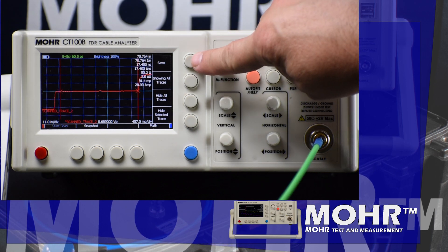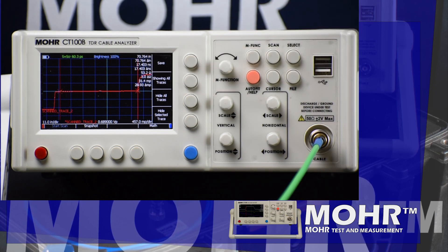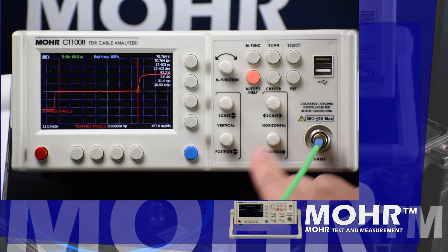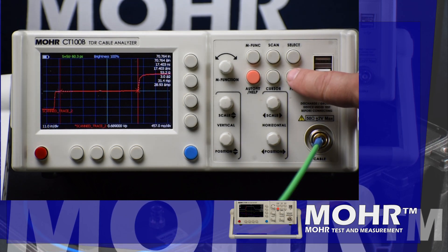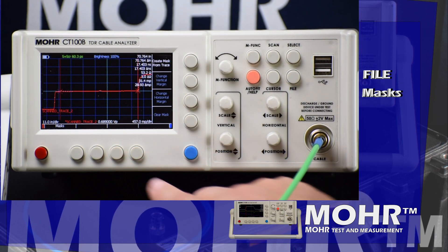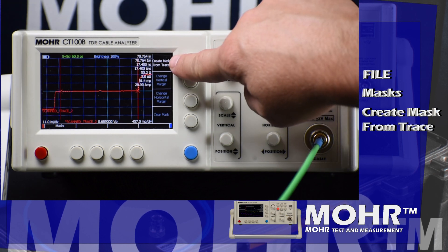Now if we wanted to save this trace, we could tap the save option, but for this demonstration we're going to move on to setting up the impedance mask. To set up the mask, press File, followed by Masks, then Create Mask from Trace.